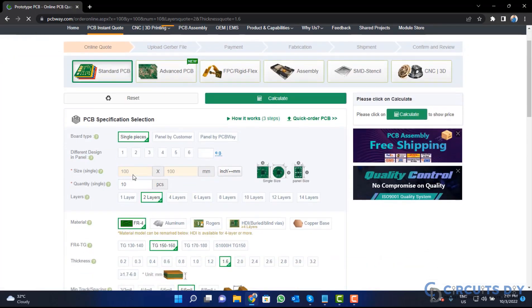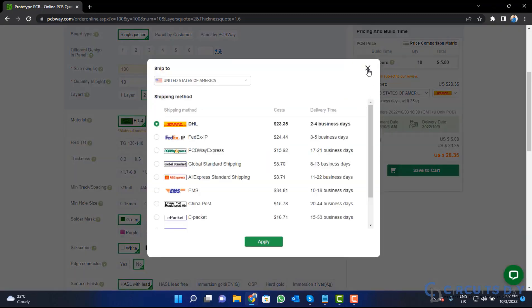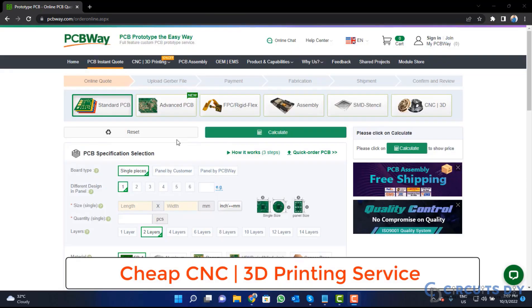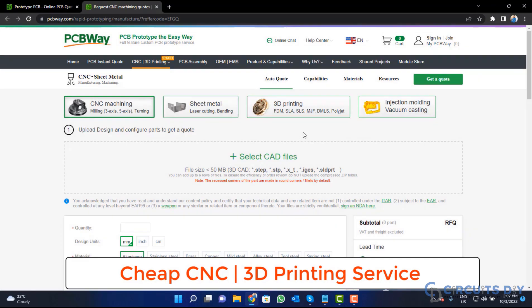Fill the specification like number of layers, dimension, color, and quantity. Select your country and also a different shipping method. PCBWay is also providing CNC and 3D printing services. So click on this button, upload your CAD file, and place your order now.